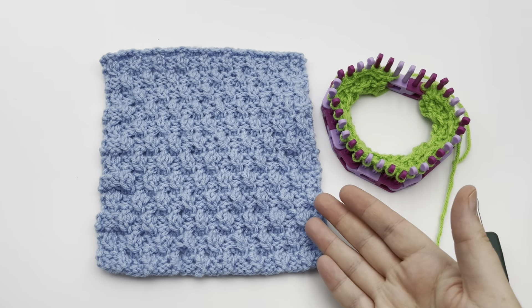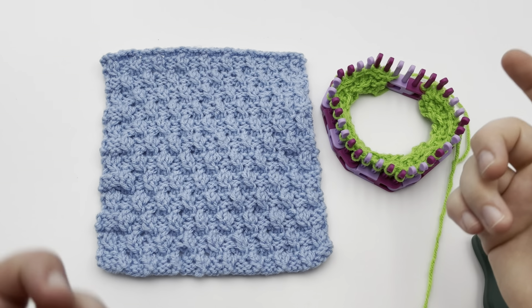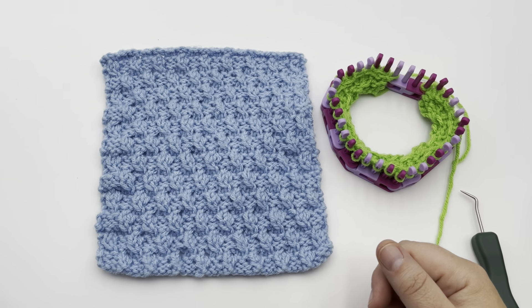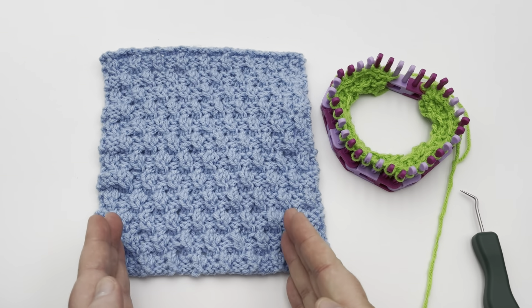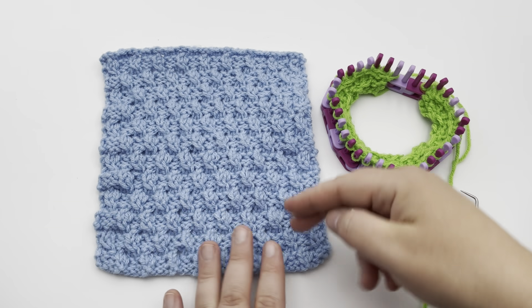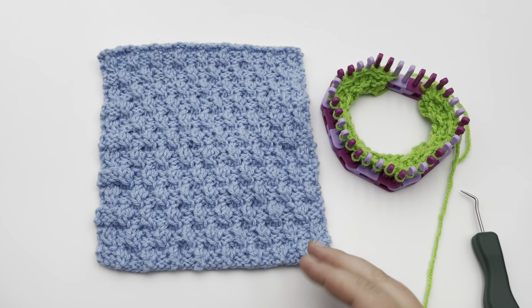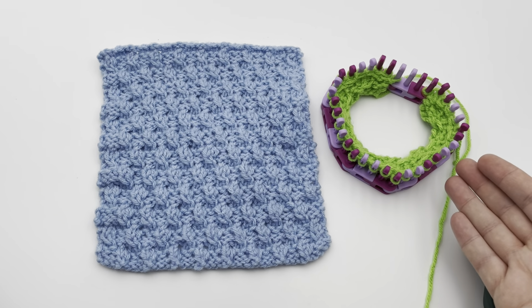Welcome to GoodKnit Kisses. We're all about helping you stitch your love and love your stitches. To get the written pattern as well as information on the loom and yarn used, please click on the video description and the link below will be to our blog. We also have a pattern for a full square, whether you wanna make a 12 by 12, a seven by nine, or a nine by seven, for the Warm Up America blankets to send in. But this video is going to cover the stitch pattern alone.